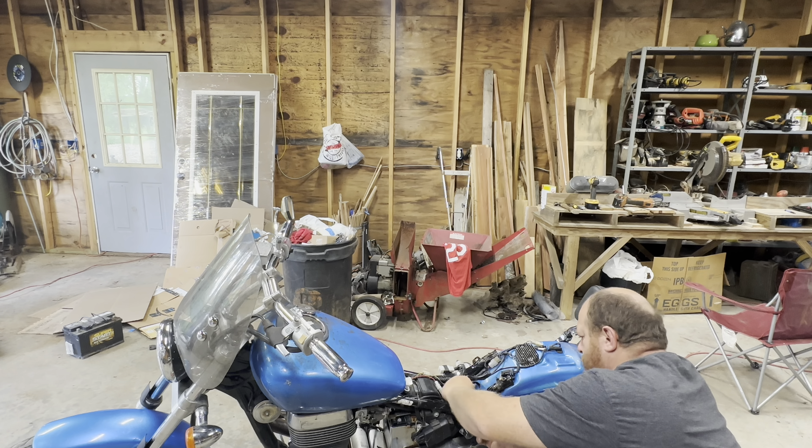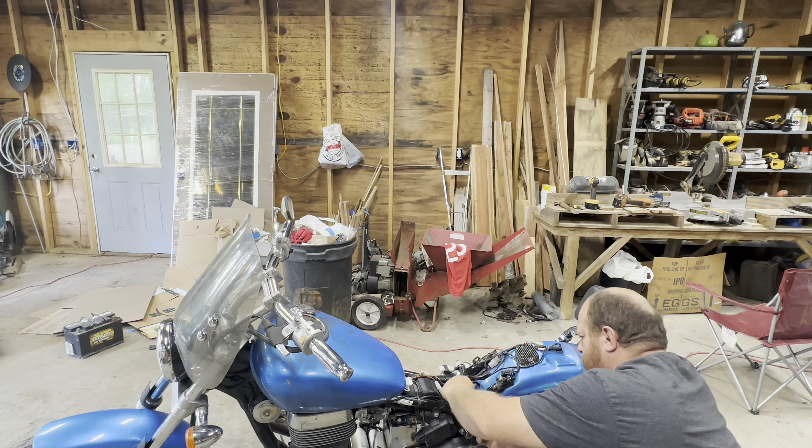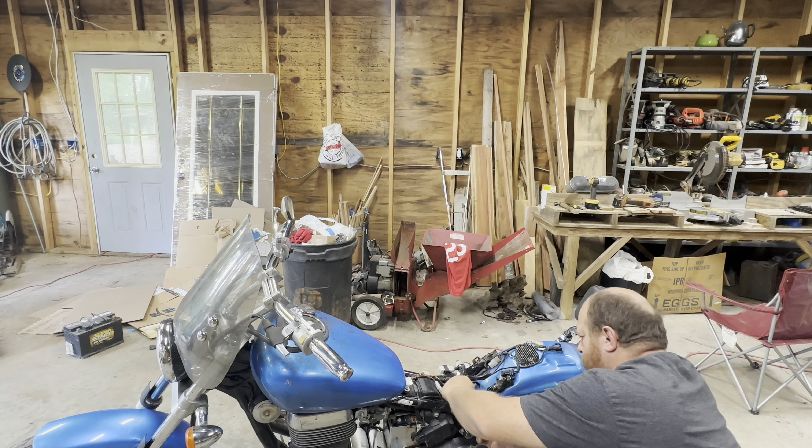Next thing we're gonna do is try and get the battery out and replace it with a new battery. Then we'll do the gas cap next. I'm going to try to drill this out enough that I can get a screwdriver in there. I'm using a five-sixteenths drill bit — the reason I'm using that is that's the one I have here.